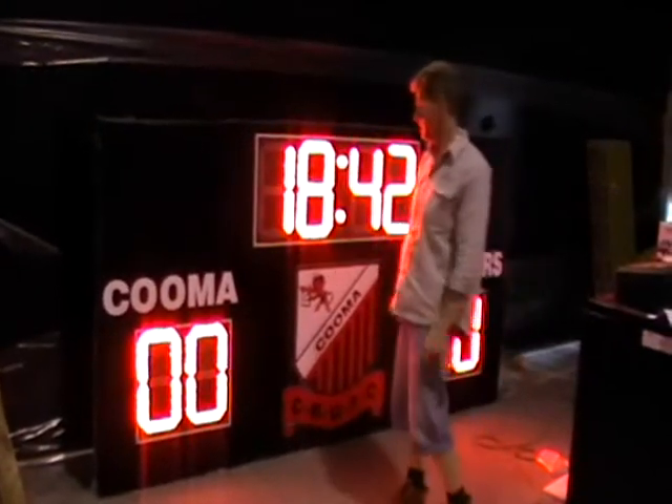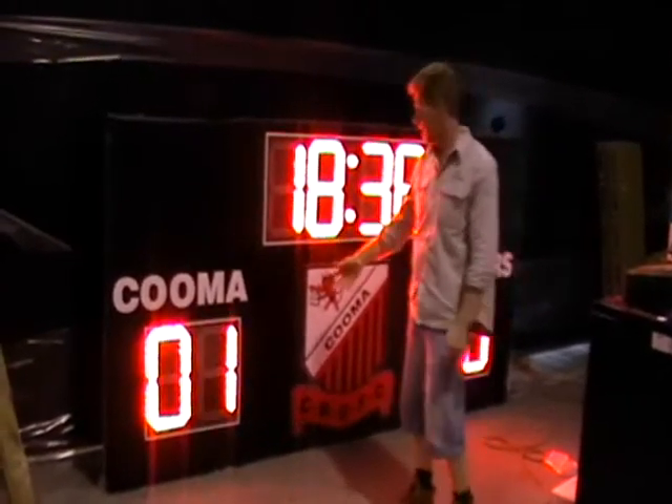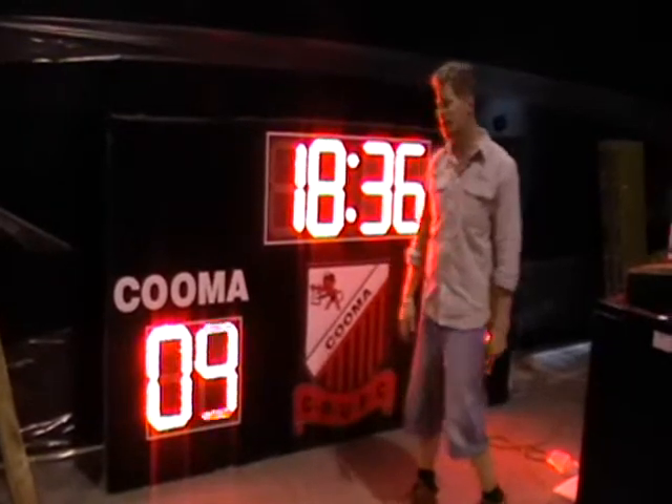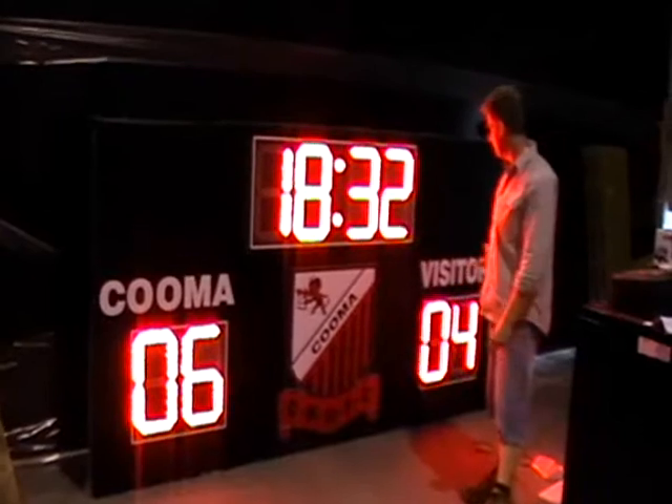It has two sets of team scores. We have our home scores, which can basically go up by one, up to whatever score — up to 99. The away score, or visitor score, can also be set to go up by one.